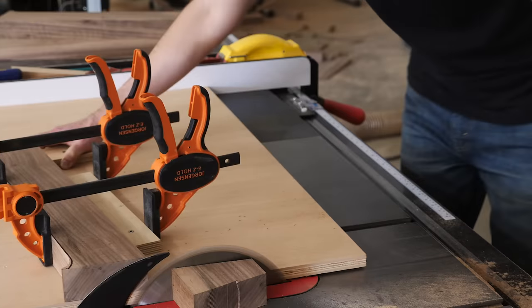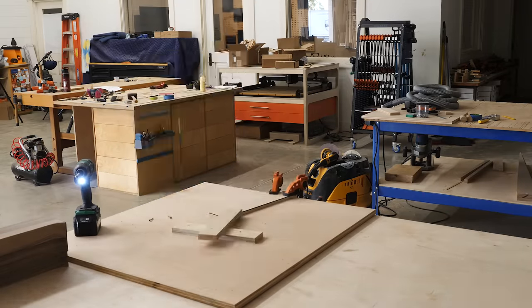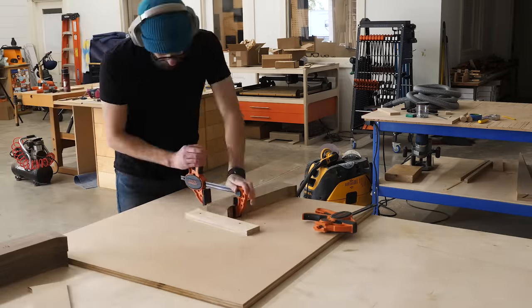With the first three joint faces cut, next I can adjust my sled and cut the remaining joint faces. I'll cut all three at the same time so they're identical.